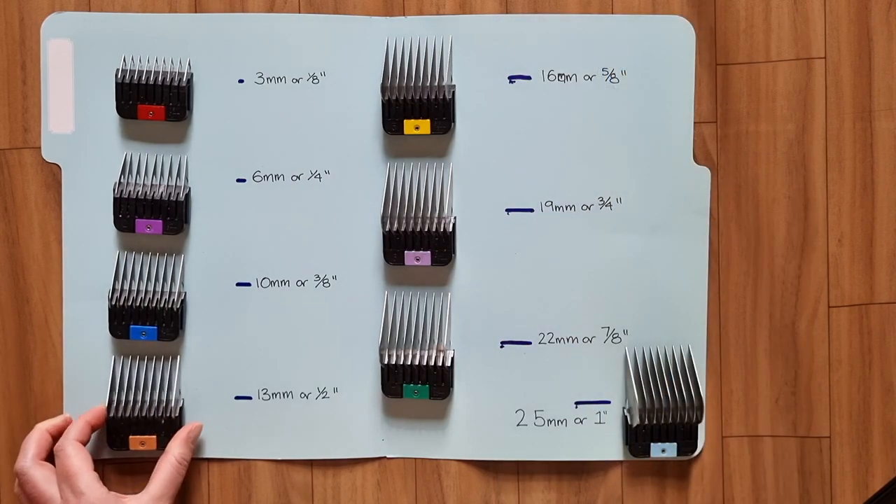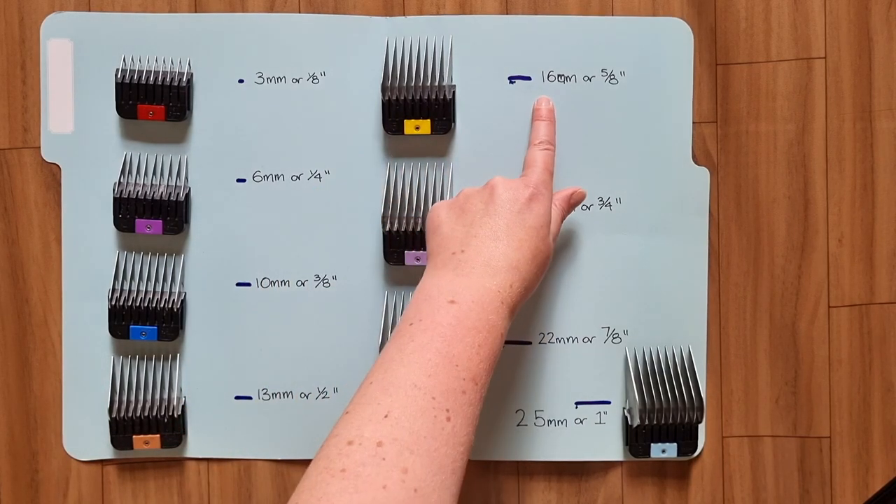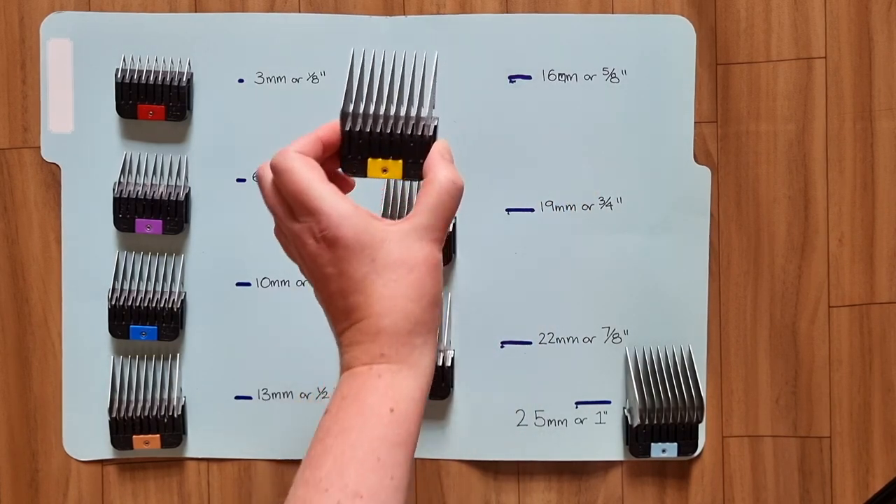I don't often use combs 5 through 8 because the dogs I groom usually come in with matted fur, so I need to use a comb that would clip underneath the mats. However, if you groom your dog every 6 to 8 weeks and brush them weekly, you might be able to use a longer length comb.